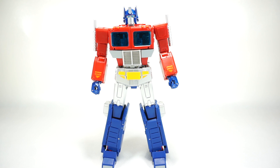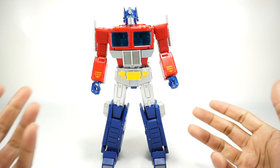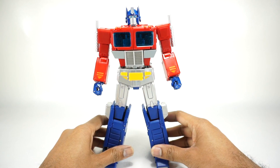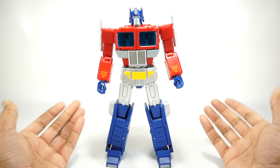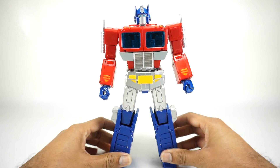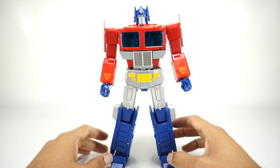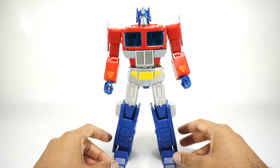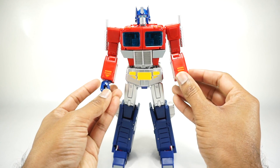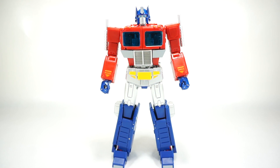What's up YouTube fans, today we're going to take a look at the KO Transformers MP44 Optimus Prime. This is the third version we've gotten of the KO, and this one is touted as the silver-legged version because of the painted silver legs. The rest of the figure is relatively unpainted. We'll talk about what's painted and what's not, and also the differences — that's the main purpose of this review.